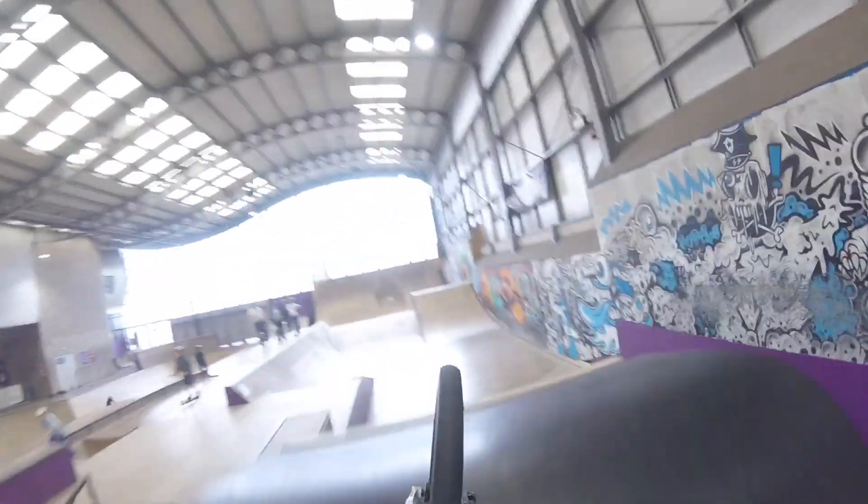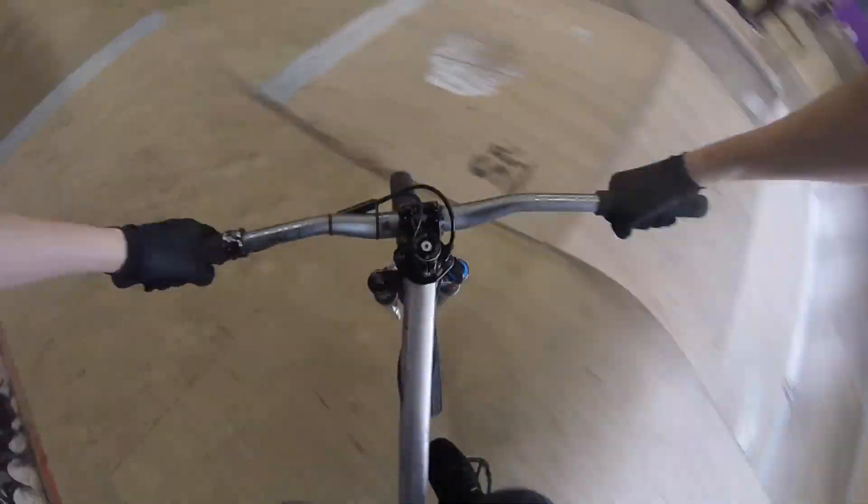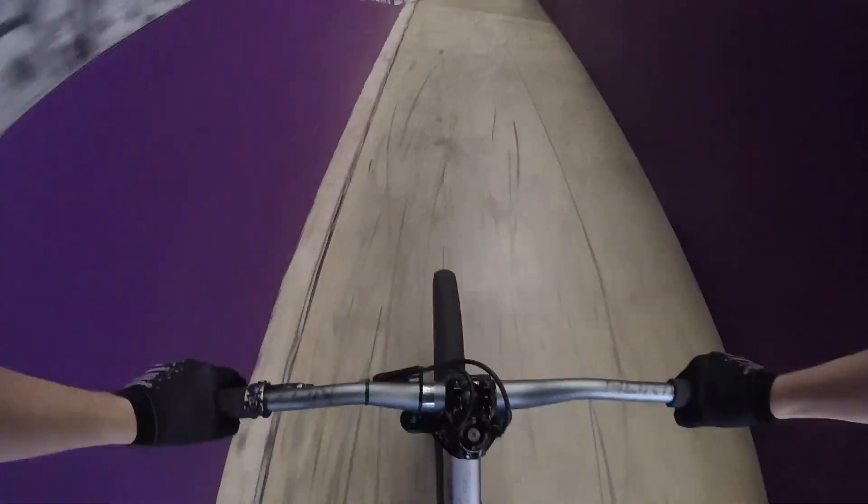Try to do a few more tricks in this one. Spin the first one. Nice. Now a loop bar. Felt good.